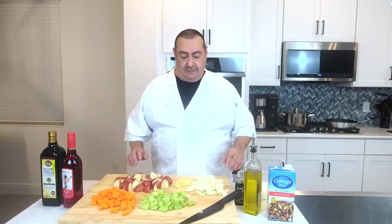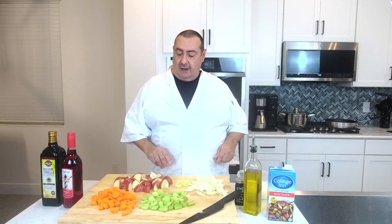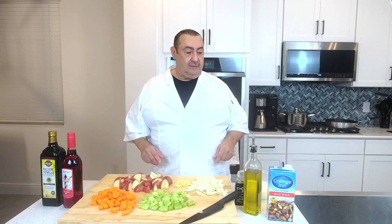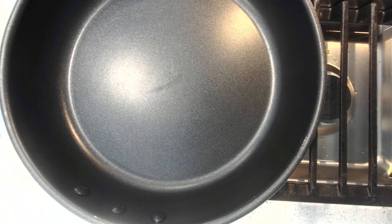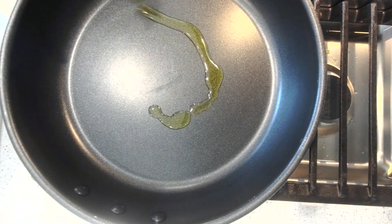Okay, we have everything prepared — the onions all cut up, the garlic, potatoes, everything is all cut up. Now we're going to go right on to the stove and start searing and browning. We're also going to put salt on the meat. We're going to put this at high heat and throw some olive oil in it.